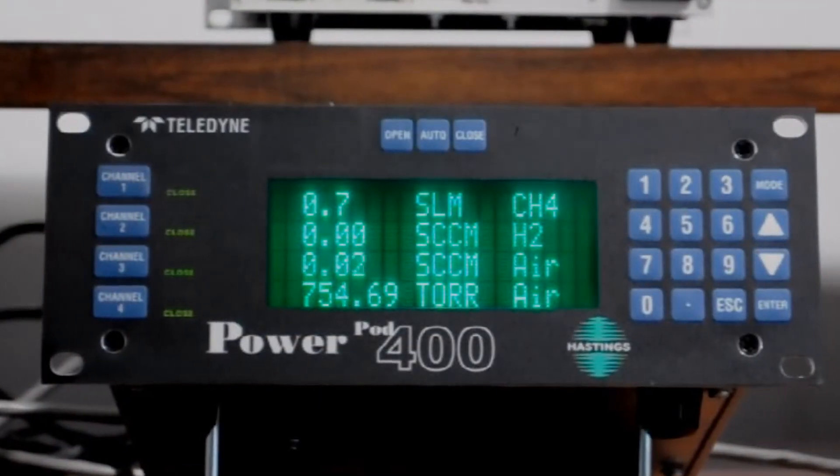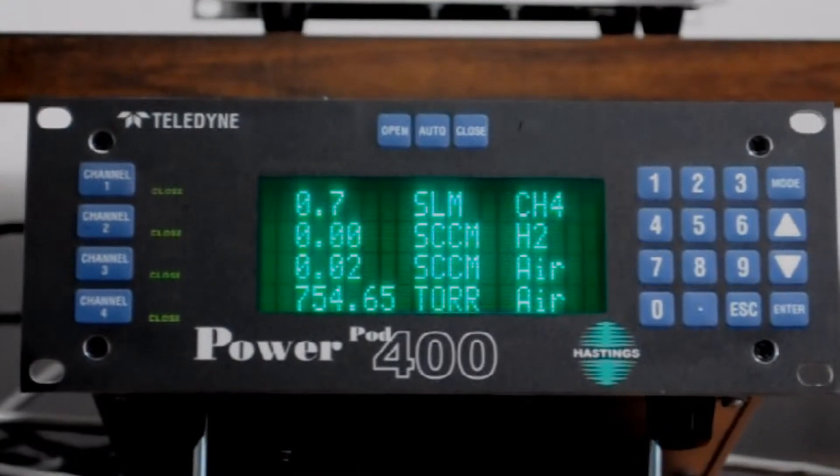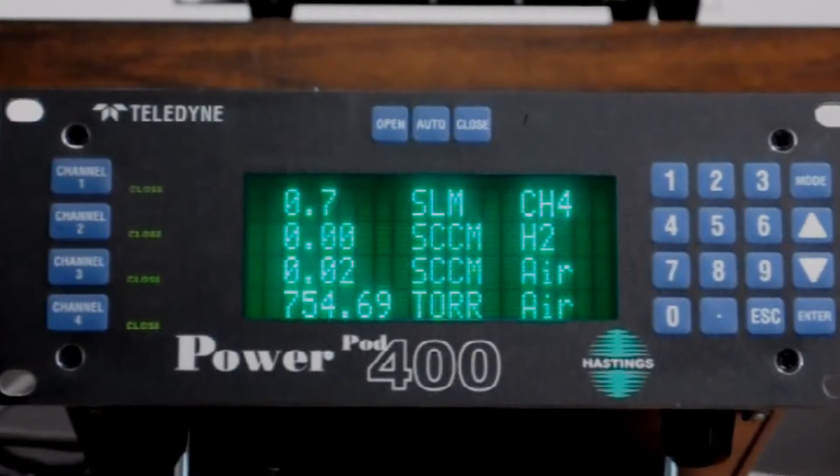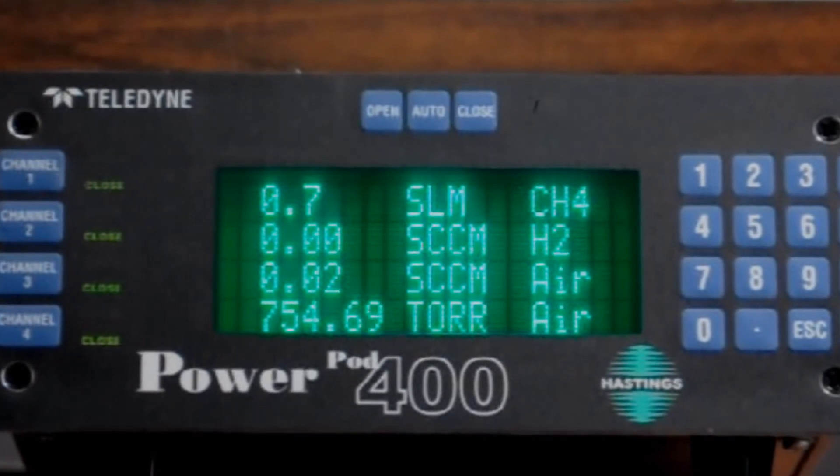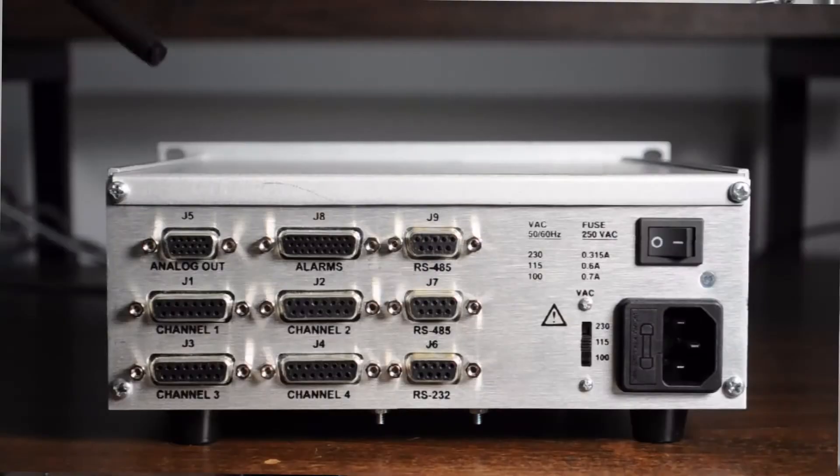Hi, I'm Vicki Jewell with Teledyne Hastings Instruments. Today we're here to talk about the PowerPod 400 4-channel power supply readout. This instrument is also known as the Phipps 400 and will simultaneously read and control four mass flow controllers at the same time. It is flexible and will also read analog pressure and vacuum transducers. It can supply totalizing functions and do gas blending.